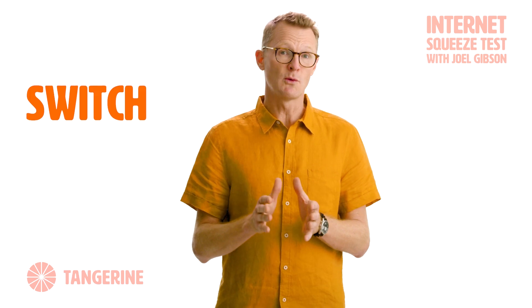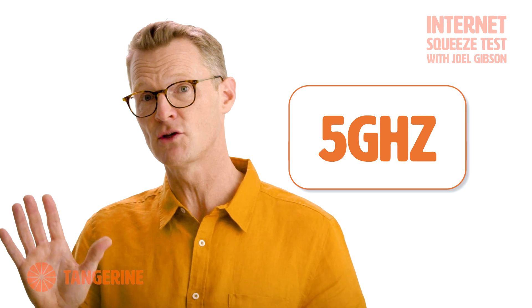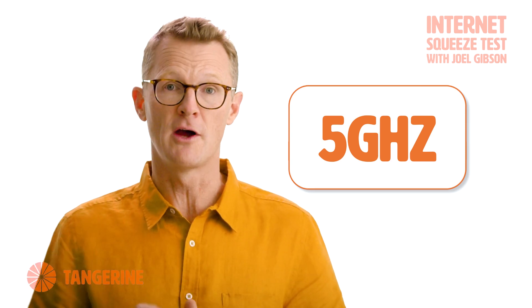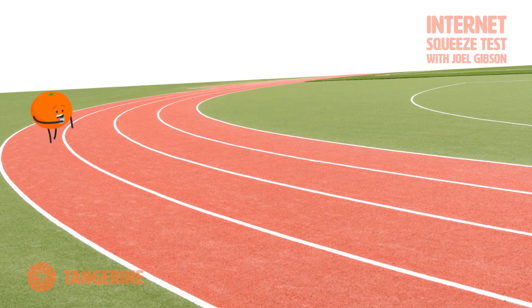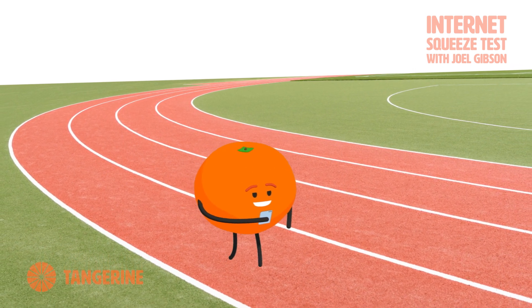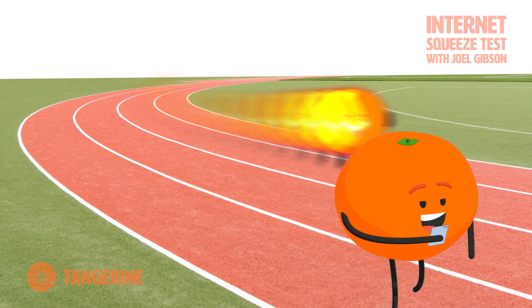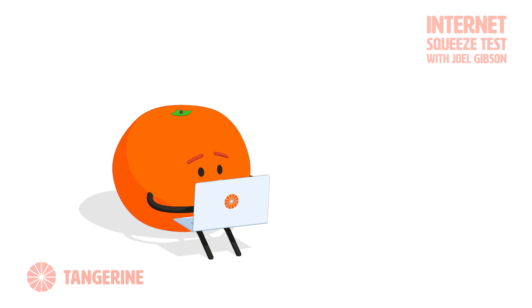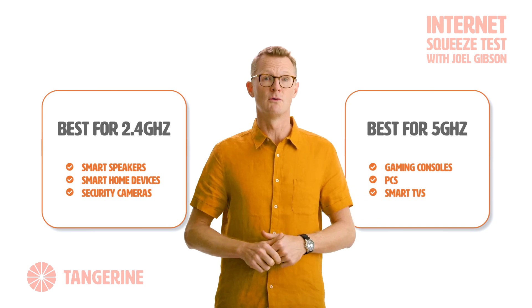For our second hack, we're going to switch your Wi-Fi frequency band. Most Wi-Fi networks work on two different frequencies — they're called 2.4 gigahertz and 5 gigahertz. That's why you often see two versions of your Wi-Fi network when you go to connect. So if you're having trouble with one band, try the other one. The 2.4 gigahertz is like a marathon runner — it's better at traveling long distances, but it's a bit slower than the 5 gigahertz, which is more like the Usain Bolt of Wi-Fi: faster, but over short distances. Ideally, connect these devices to these frequencies to maximize your Wi-Fi.